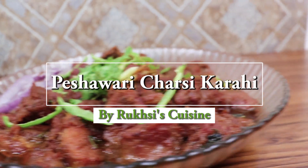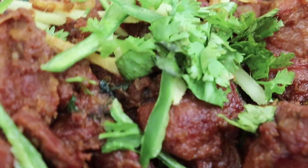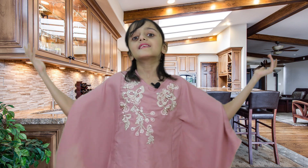Thank you so much for joining us. My name is Amrata Duhar and you are with Ruxis Cuisine. I have a special dish for you today — Peshawari Mutton Charsi Karahi. Here is the recipe of Peshawari Mutton Charsi Karahi.